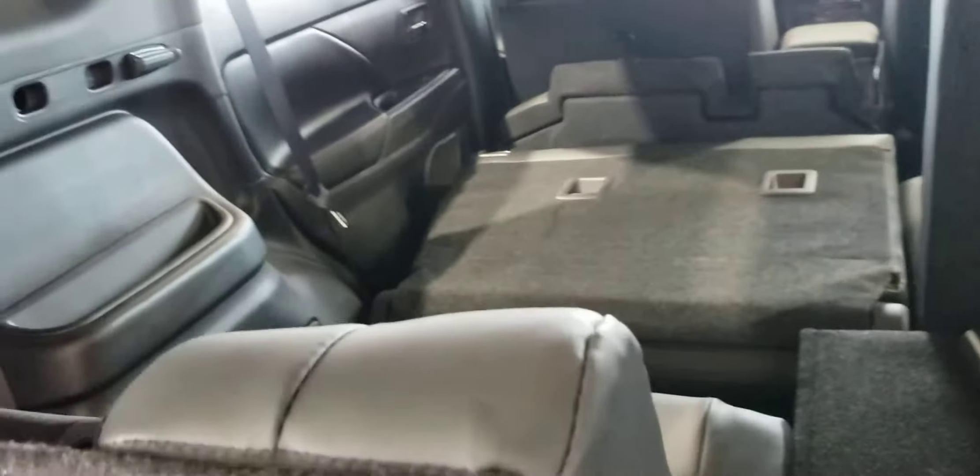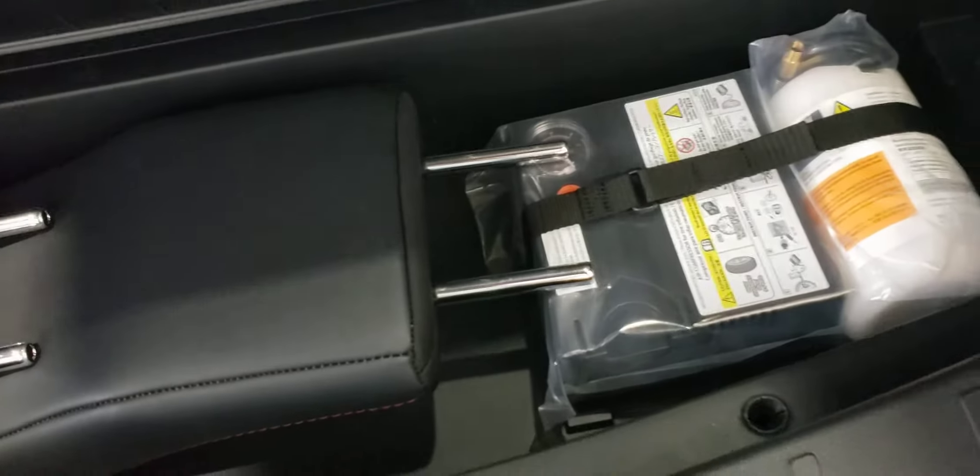Underneath here, you do have a third row that also gets the nice leather treatment for any extra passengers you need to grab on the go. Outside the little cubbies on the side, you even have a hidden compartment to store the headrests for the third row, and your compressor with a flat fill.